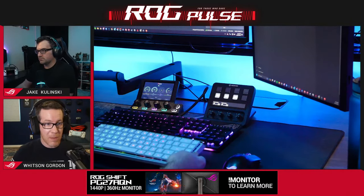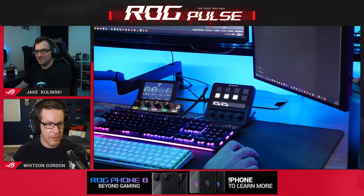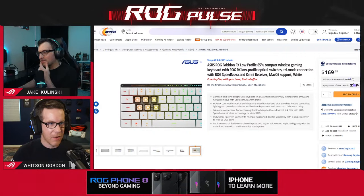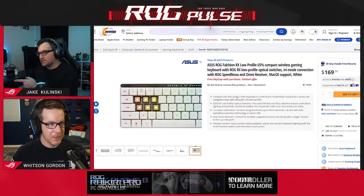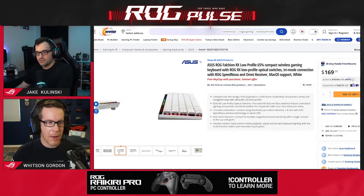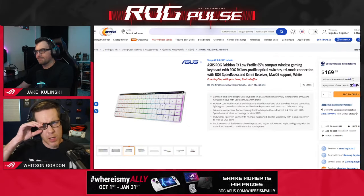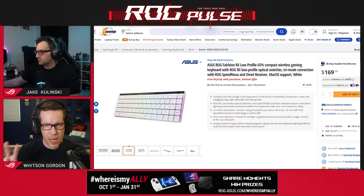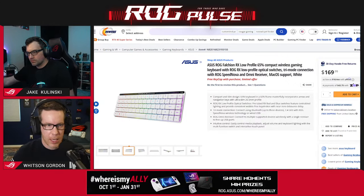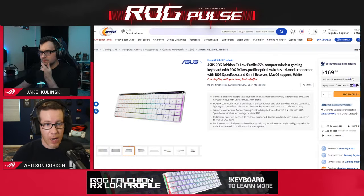Someone asks if these are unreleased — no, you can buy these right now. The link is pinned in chat. They're for sale in the US right now. I checked and it's on Newegg — the Amazon and Micro Center listings weren't up yet, but they should be soon. So keep an eye on that. It is for sale; you can grab these now.